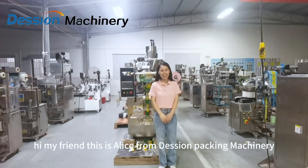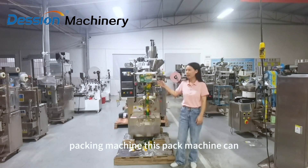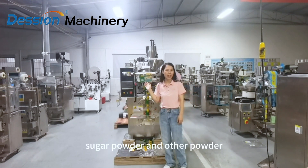Hi my friends, this is Alice from Dachshund Packing. Today I want to introduce a small powder packing machine. This packing machine can be suitable for various powders, such as pepper powder, sugar powder, and other powders.